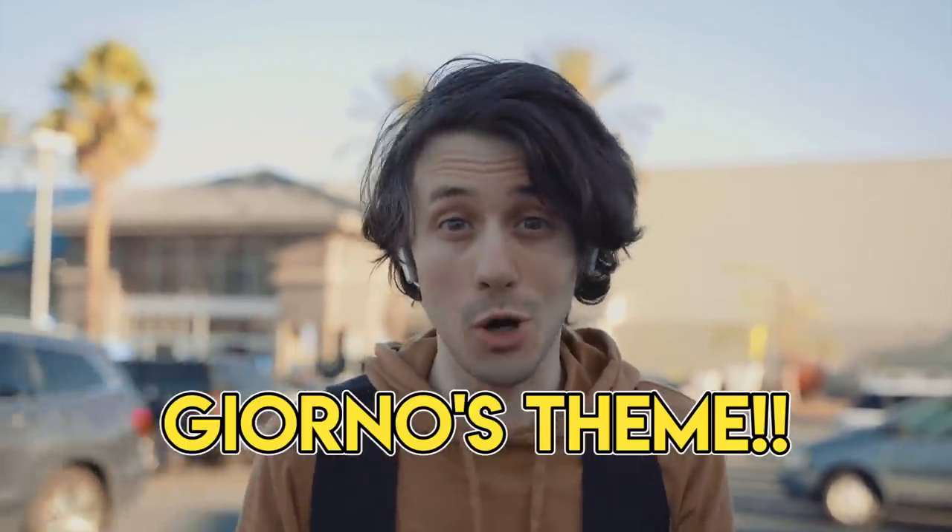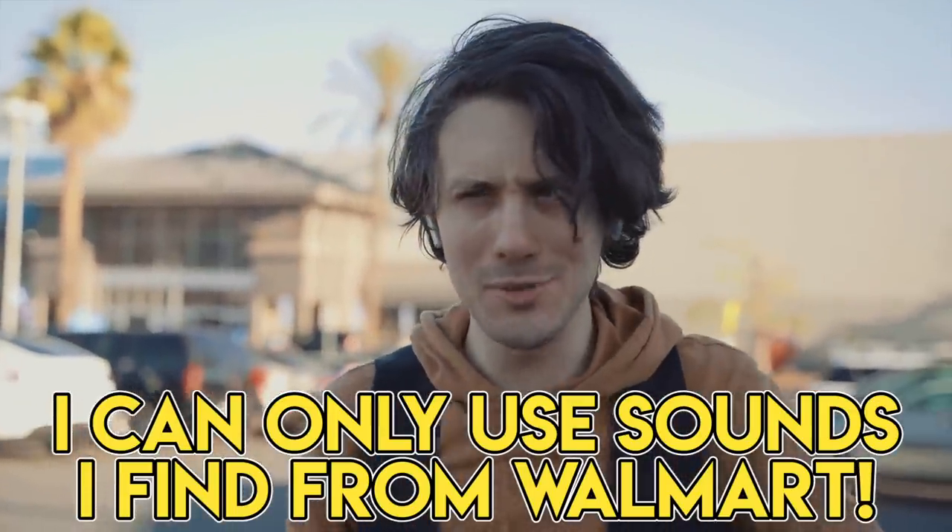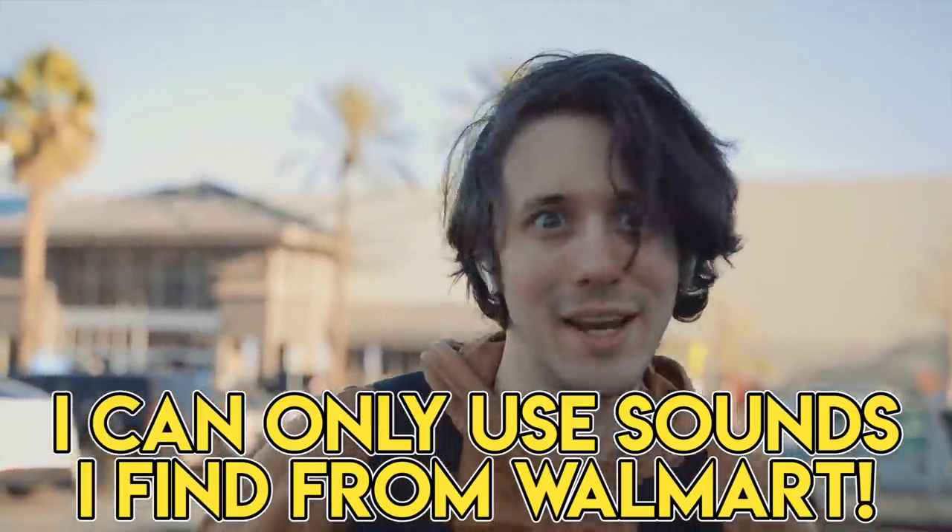What's up, guys? It's Kurt, and today we're going to be remaking Giorno's theme from JoJo's Bizarre Adventure. But here's the catch — we're going to be doing it in that Walmart right there, and we're only going to be using sounds from objects that we find inside the store. All right, let's go.